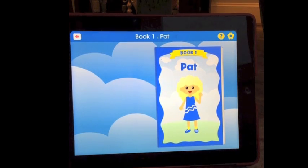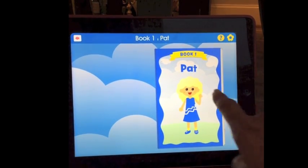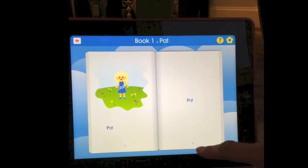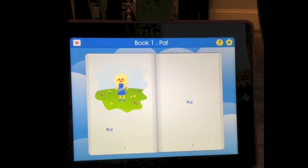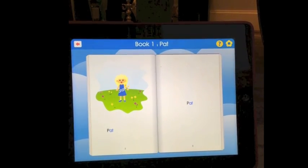Each book teaches a specific word family. Book 1 teaches the 'at' family. The word family words accumulate in a list on the left-hand page, and then the word is used in the story text on the right-hand page.